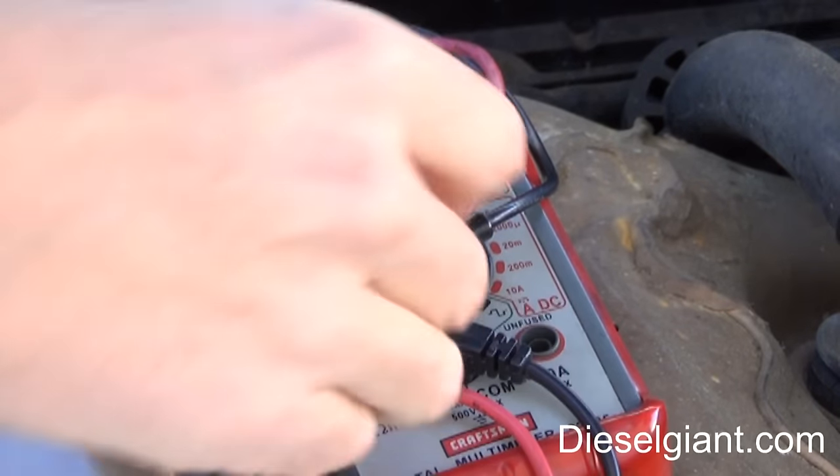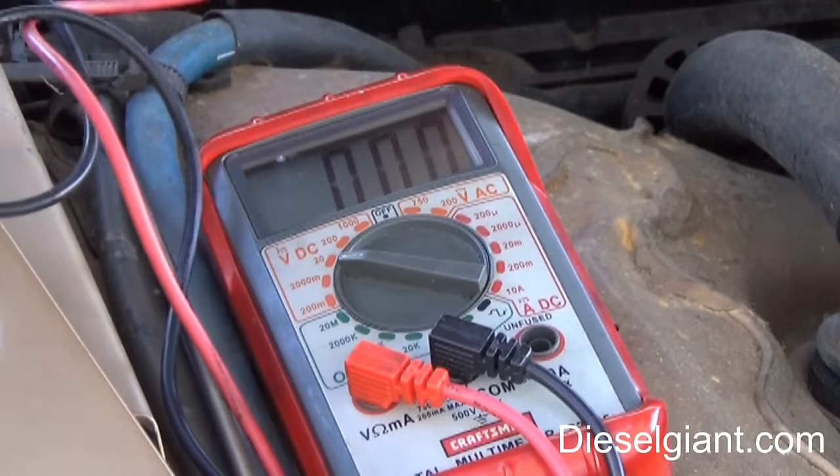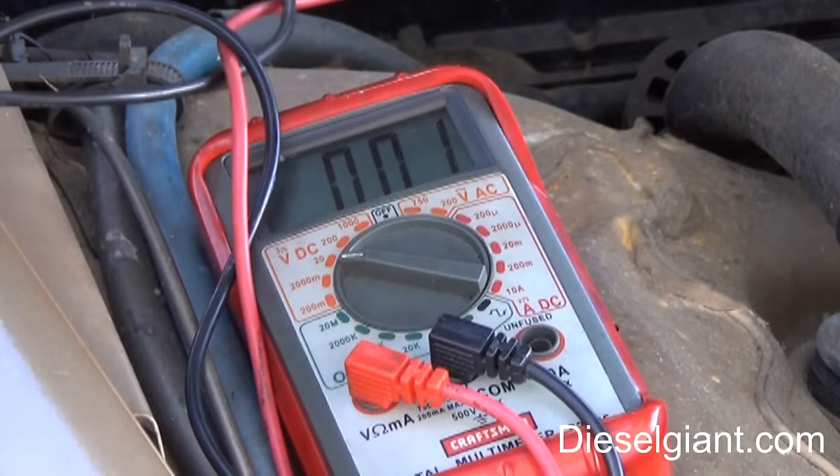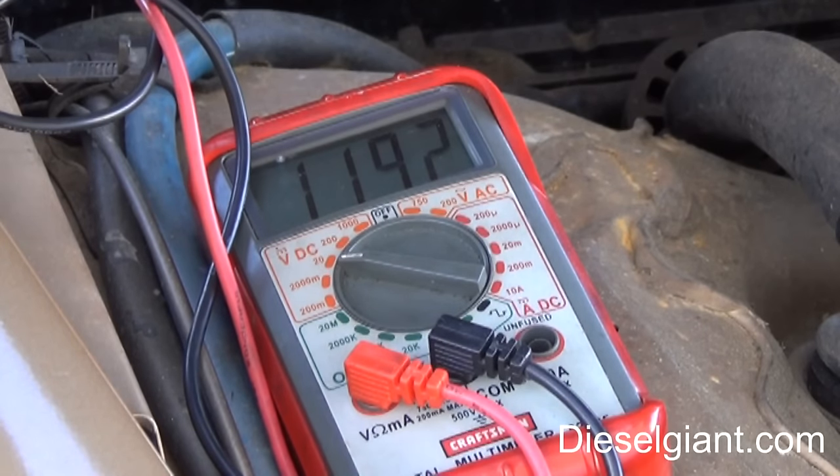I just realized I have a battery here that will not start the car, and I wanted to show you the voltage. This battery is reading 11.91 volts. You would think because it's near 12 volts that it's good, but this battery is completely at the end of its life. It will not start the car and it won't hold a charge.